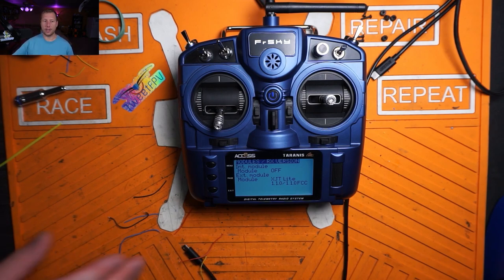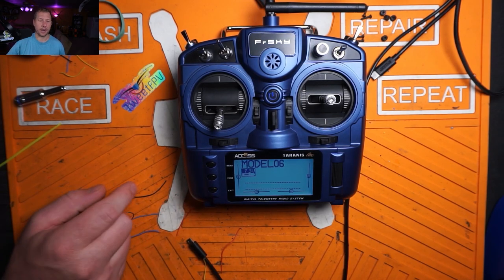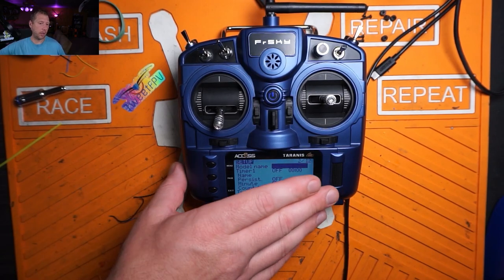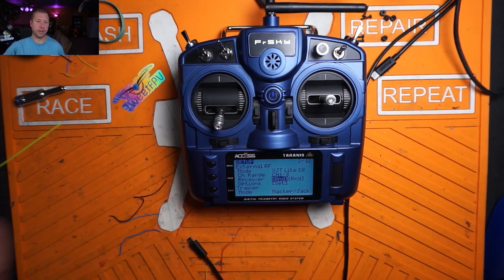Now that we have that confirmed and we know we're on the right firmware, just exit out of that. Hit menu, then page, and scroll down to bind. Don't hit it yet — just let it sit there for a second.